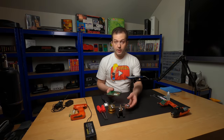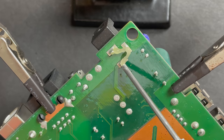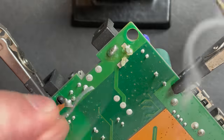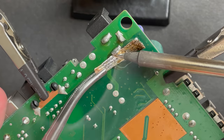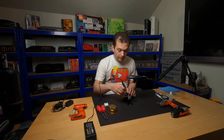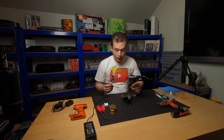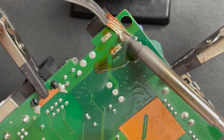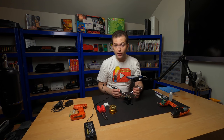Let's go ahead and extract this port. A little bit of flux. Cutting small pieces of braid like this and using some tweezers or forceps - you can see how little material I need to use to do the job. It's a great way to stretch your solder wick and make it last a long time. Just use small pieces but grab them with tweezers or forceps so that you can handle the heat.